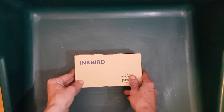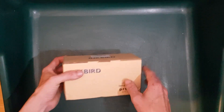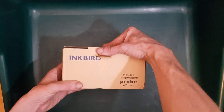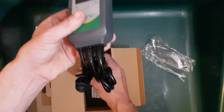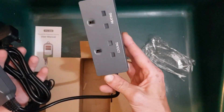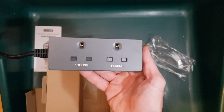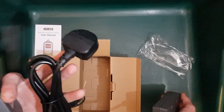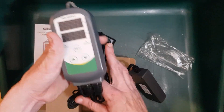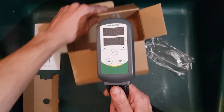I'll be setting up the Inkbird ITC-308 controller. Let's get this unboxed. We've got the cooling and heating outputs, mains input, and temperature probe. Let's get this powered up and see how it looks.